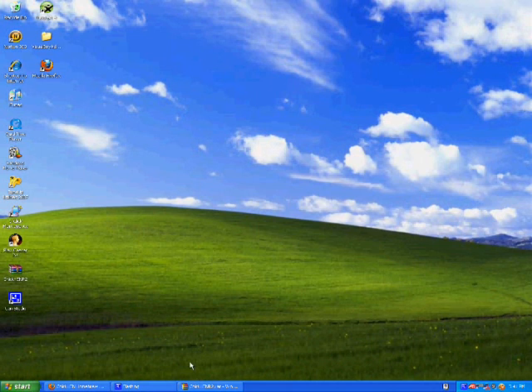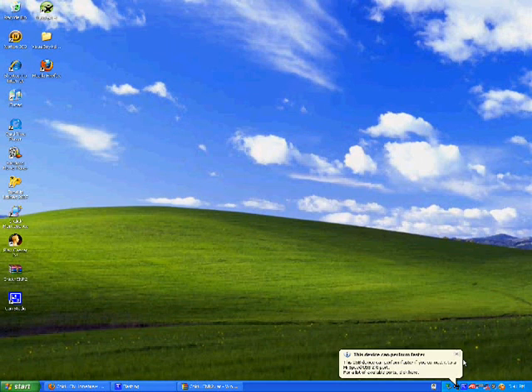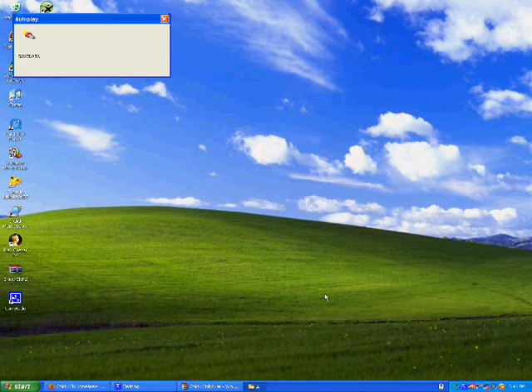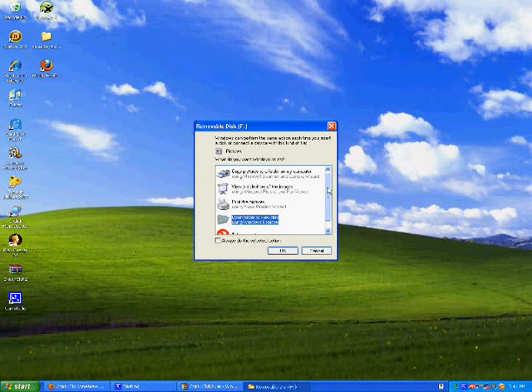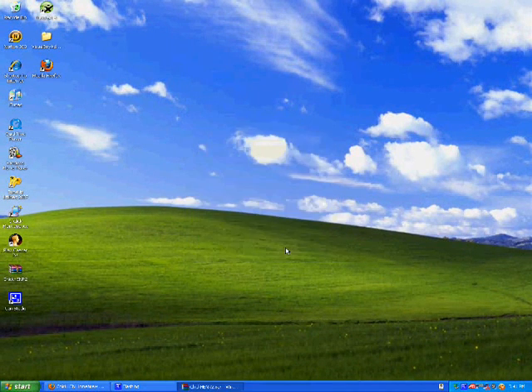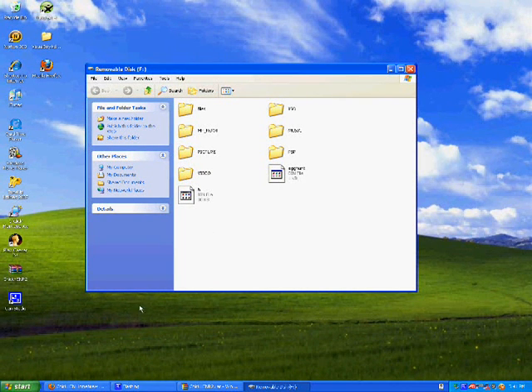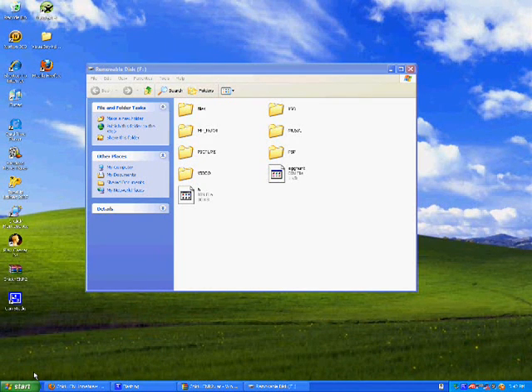After everything is downloaded, turn your PSP on and put it in USB mode — it should pop up on your computer. You should get a pop-up; hit 'Open folder to view files' and hit OK. It should show you the contents of your memory stick. If the pop-up doesn't appear, go to Start > My Computer, and it should be listed as a removable disk with a drive letter like F.